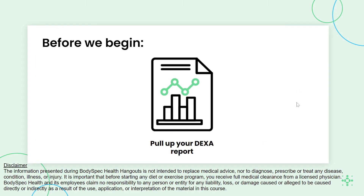Welcome to Decode Your DEXA. The information presented here is not intended to replace medical advice.